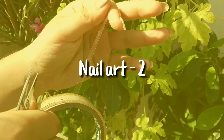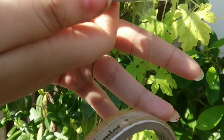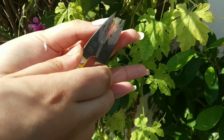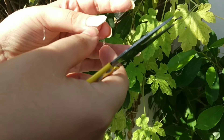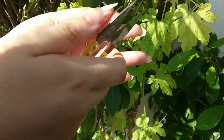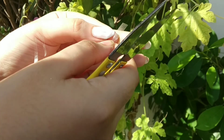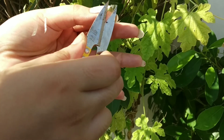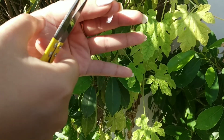For the second nail art I am using cello tape. If you don't have cello tape you can use doctor tape, or if you have name slips from school you can use those strips — they are easy to handle, apply, and remove. Just make sure your nails are completely dry before applying, otherwise the nail paint will be removed.